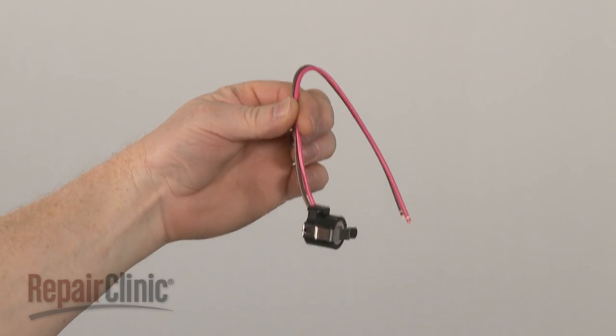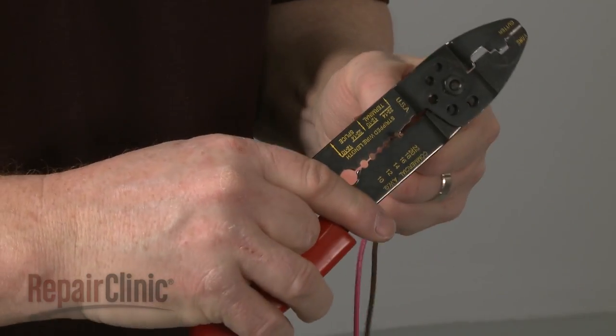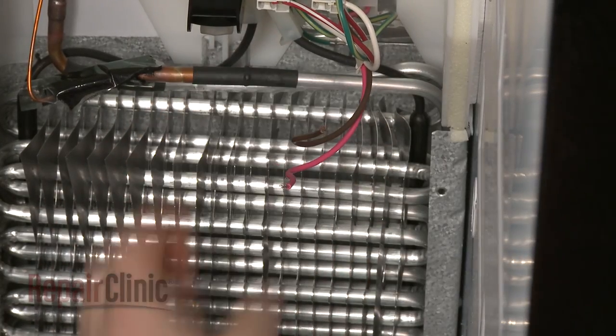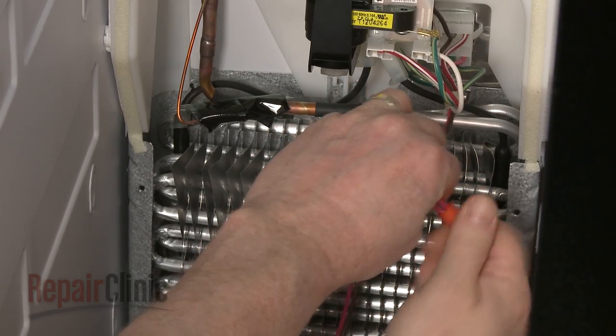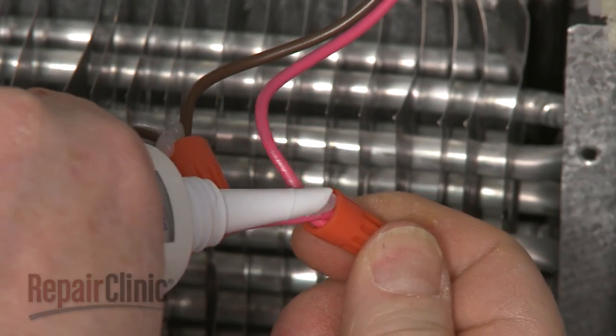Prepare the new defrost thermostat for installation by stripping off a quarter inch of insulation from all of the wires. Use wire nuts to connect the wires. Apply some silicone to seal the connection.